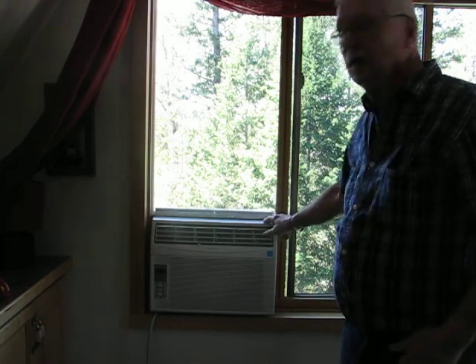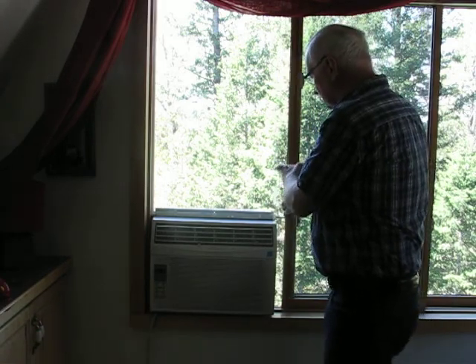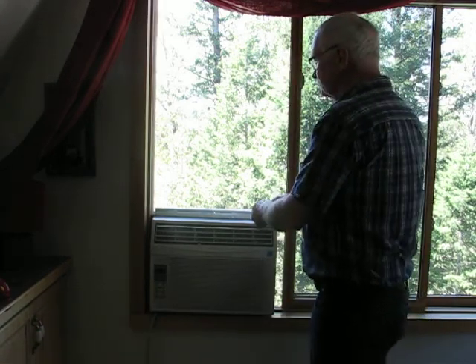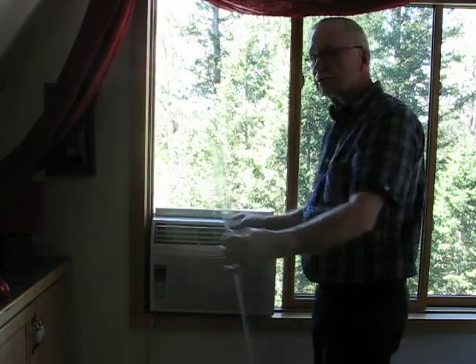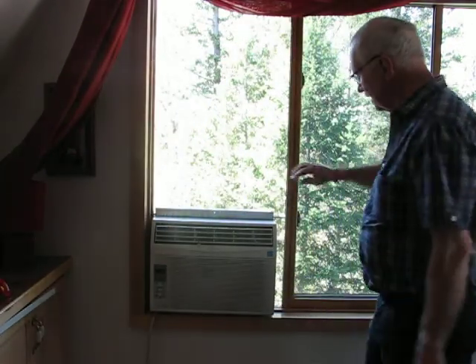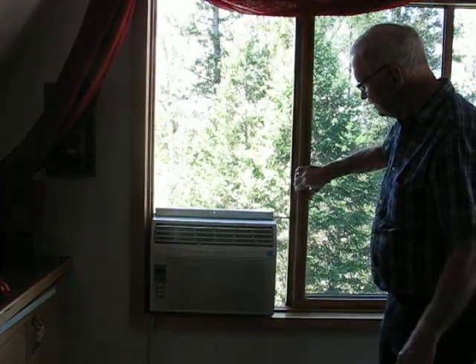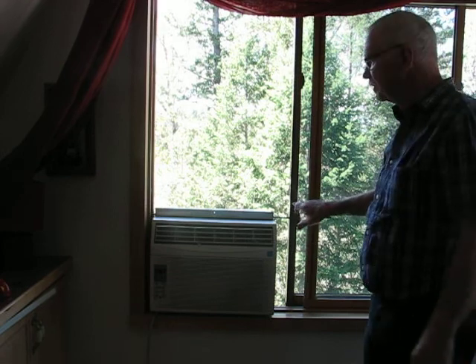I'm going to begin by taking it down, and then I'll put it back in. Sliding the window, taking out the piece of plexiglass that I had in there, and then you'll notice if I slide this window all the way, the steel bar is catching on the frame here and it's catching on the frame here.